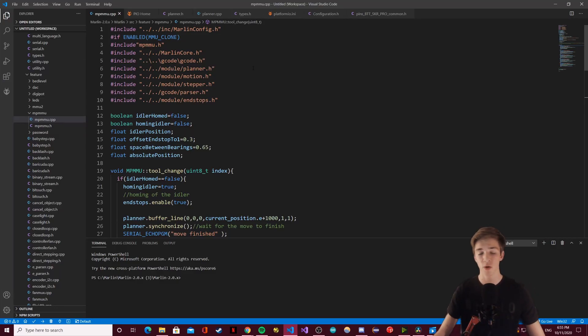Now I'm going to quickly explain the code — how it works, which problems I encountered, and how I solved them. Let's get right into it.